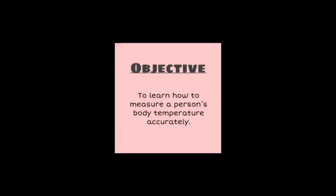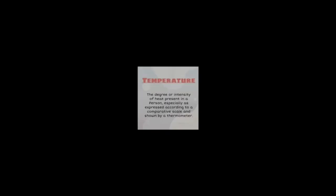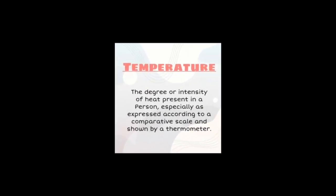Let's learn about measuring temperature. Our objective is to learn how to measure a person's body temperature accurately. The definition of temperature is the degree or intensity of heat present in a person, especially as expressed according to a comparative scale and shown by a thermometer.